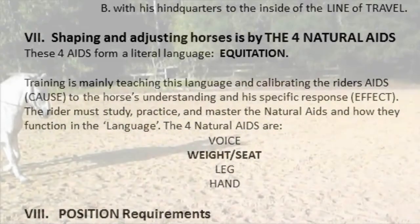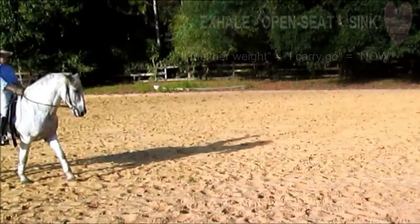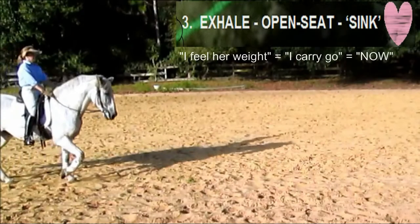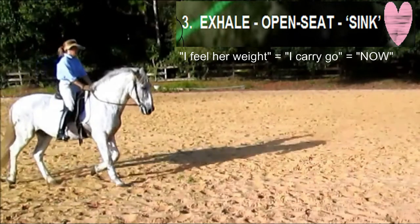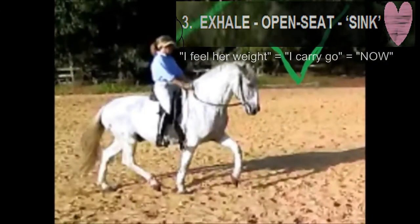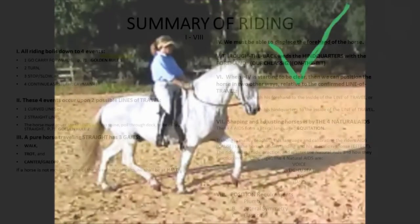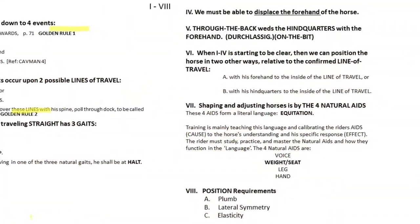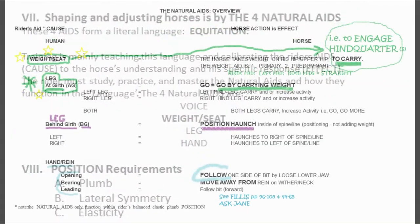We have to assume a couple of things here: that he hears the aid and complies — hears, understands, acknowledges. For that we also have to assume that the riding is correct, and for the riding to be correct the position and the aids have to be correct. We're going to talk about this in detail in sections 7 and 8.